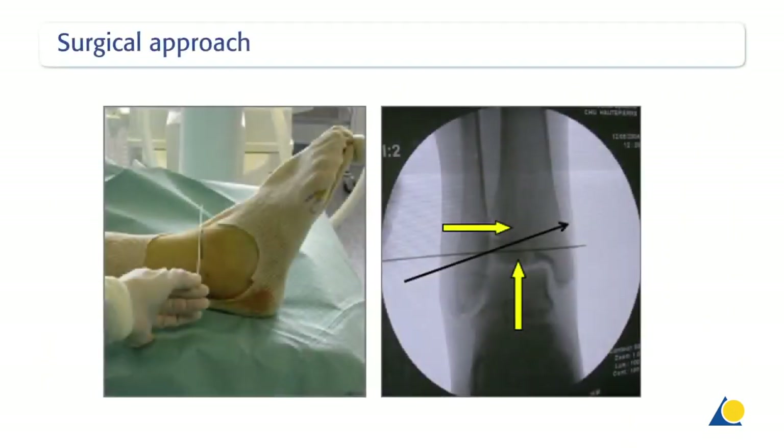In the majority of cases, a closed reduction and percutaneous screw fixation can be performed. Under image intensifier control, the direction of the guide wire for the cannulated screw is marked on the skin. Note that the guide wire for the cannulated screw crosses the physis in an oblique way, which allows for indirect reduction and compression of the fragment in the horizontal as well as the vertical direction.